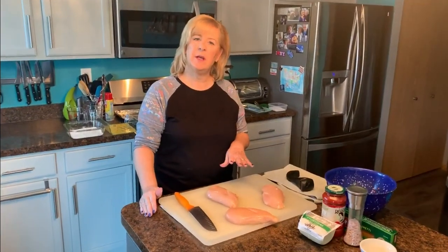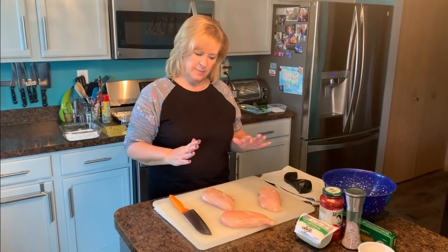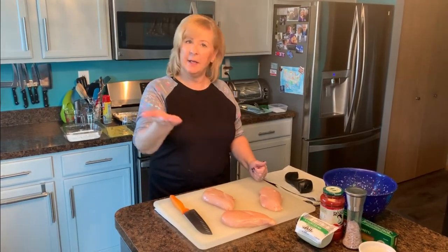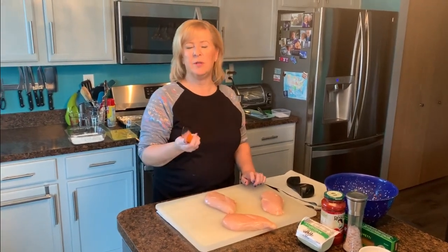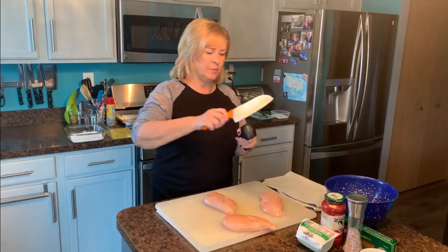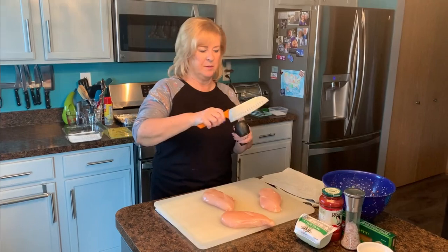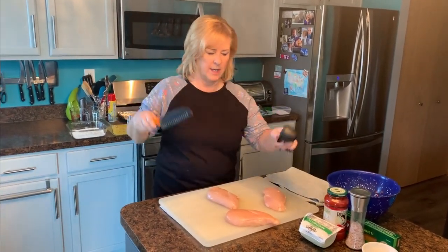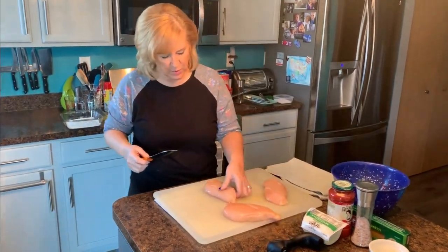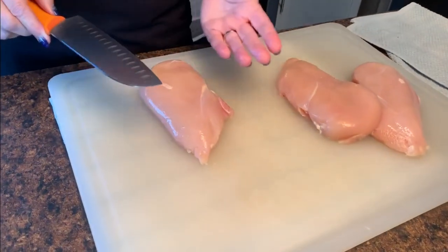The package of chicken I bought had three pretty large chicken breasts. I could cook them whole but they'd take longer and the portions are very big, so I prefer to cut them. I'm going to cut them across — split them in half. I want to make sure my Rachel Ray knife is very sharp, so I'm putting it through the sharpener a few times. You can't have a good knife without a sharpener.